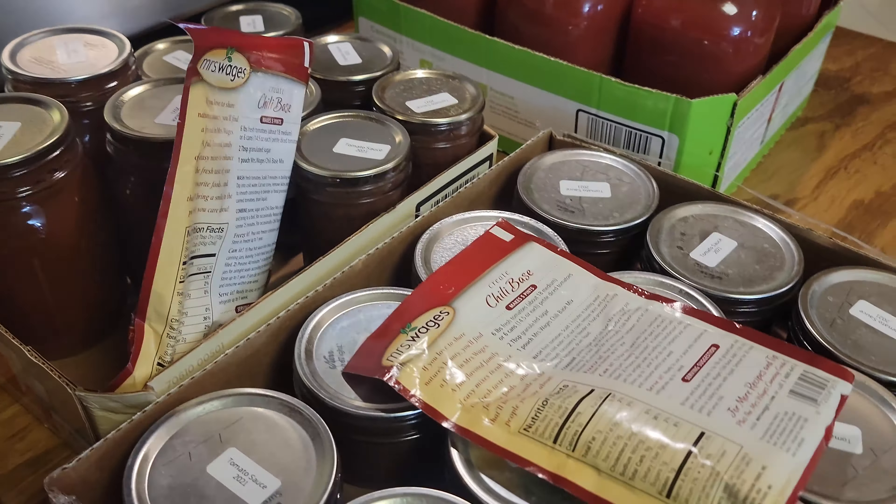We have Mrs. Wages packets - you can tell these are a little bit old because the packaging is so different. We're going to use Mrs. Wages packets for these two recipes instead of just doing a regular from-scratch recipe.